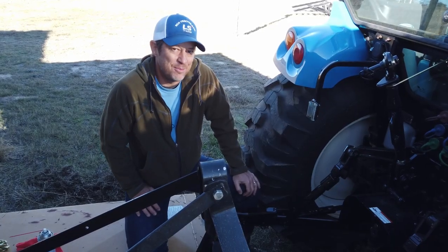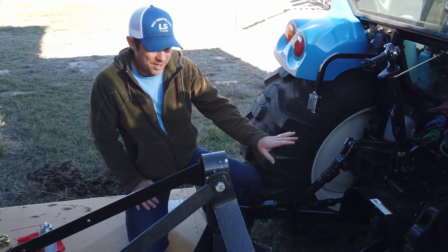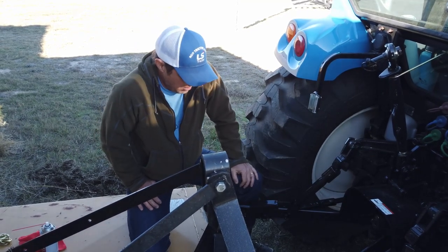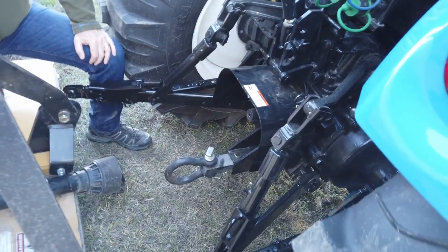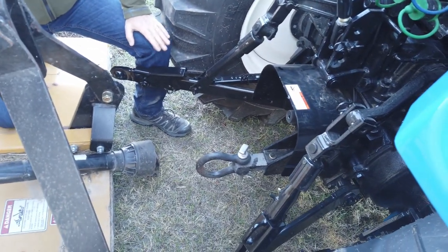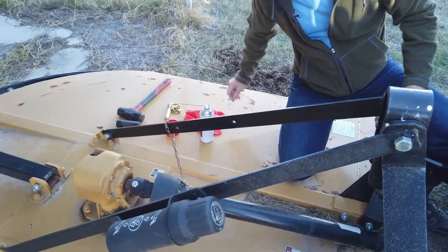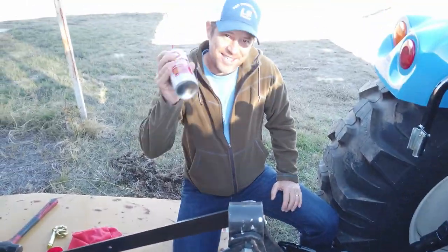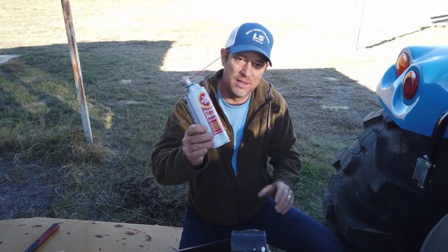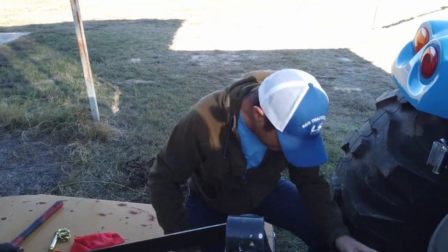We're gonna hook this old six-foot brush cutter up to this tractor. You always want to make sure that the tractor is shut off — don't ever come back here fooling around the PTO with the tractor running. You're gonna make your life a lot easier if you keep everything clean and lubed. We've got the little dust cover from the factory on that PTO shaft, so it's good. This stuff requires a lot of shaking but it's really good — fluid film. A little bit goes a long way, it'll foam up.